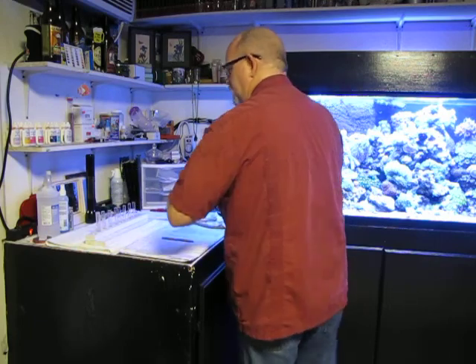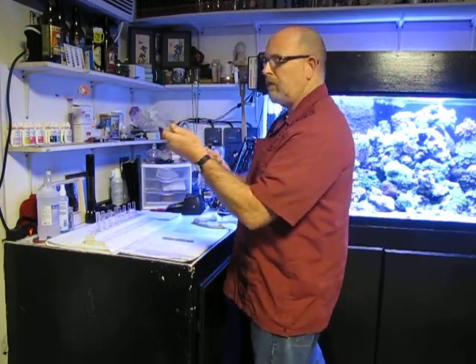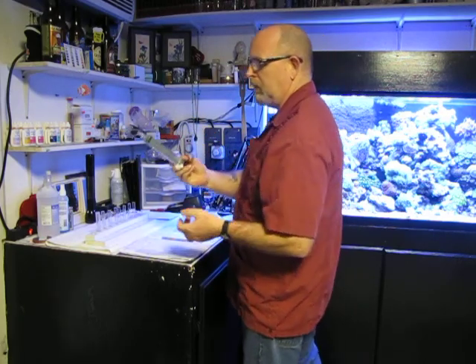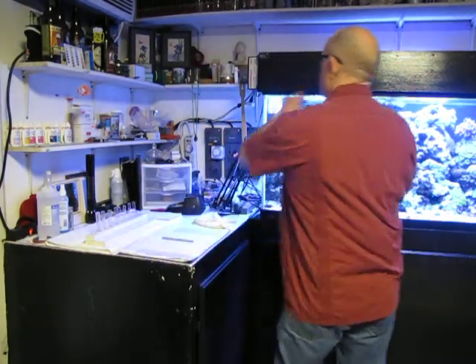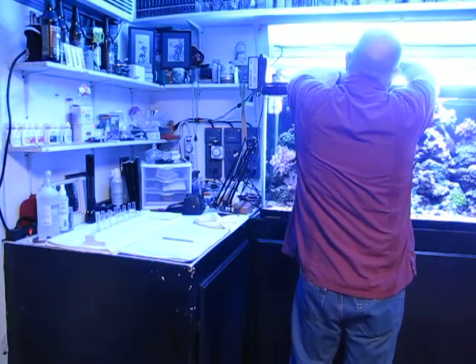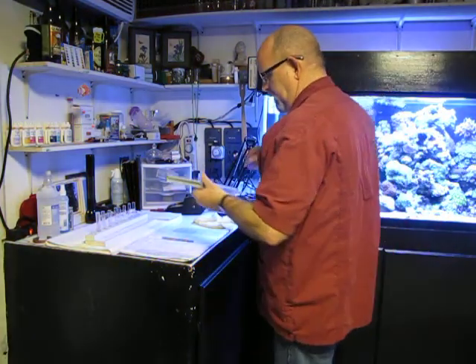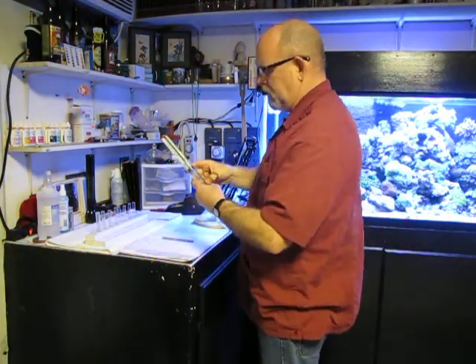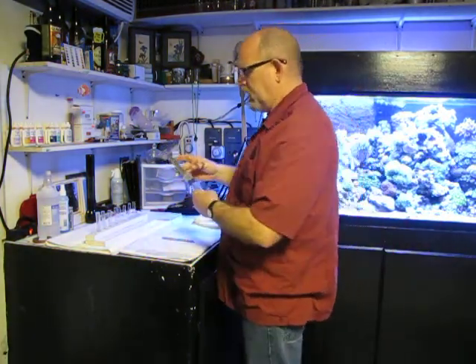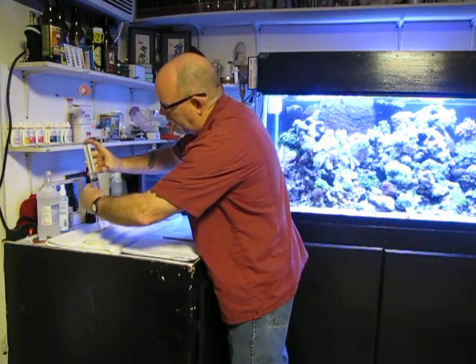There's probably a thousand ways to do this. I use a big hospital syringe — anybody in the medical field, they're easy to come by. Fill it up with some test water. What I like about this is it marks off in five milliliter increments, so it's really easy to fill up.